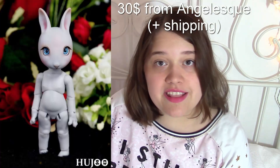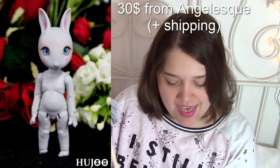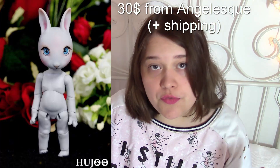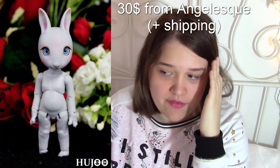I'm going to show you two examples: what a $30 doll would be and what you would get for $30. The doll I'm showing you is a Hujo Mini Pin in grey. They will come with no eyes, no clothes, no face-up — face-up being the paint on their faces.